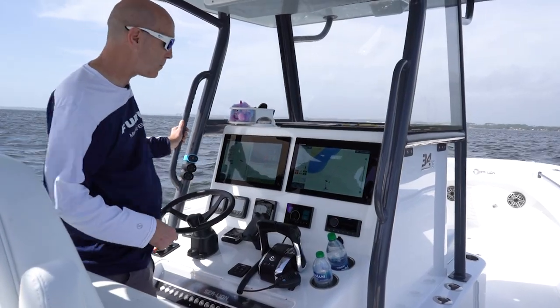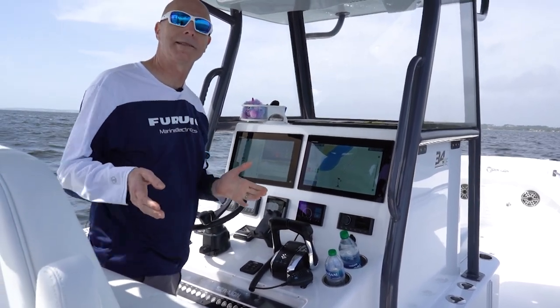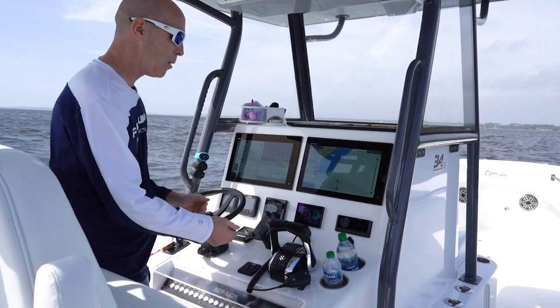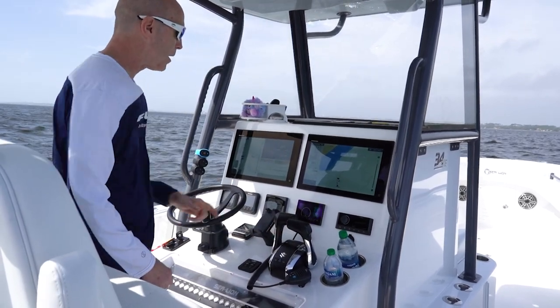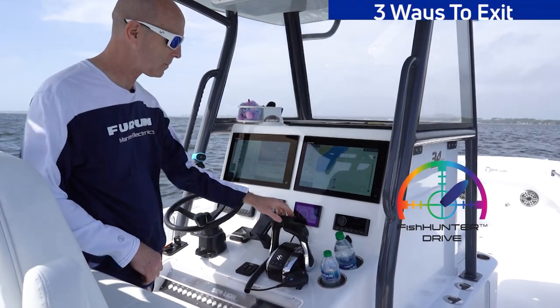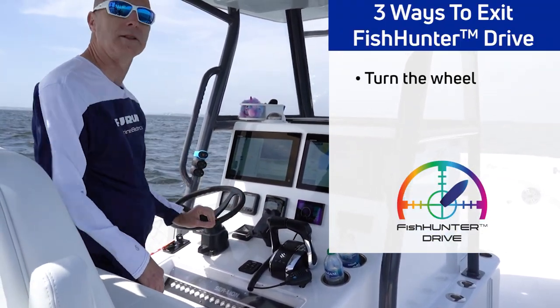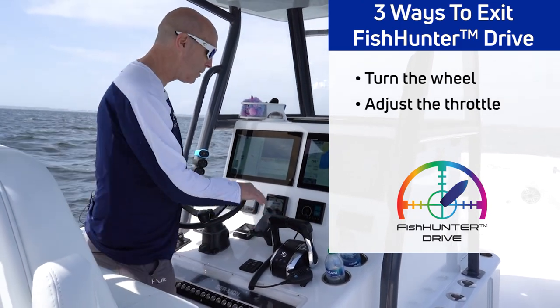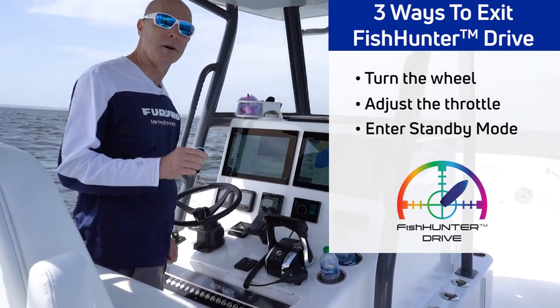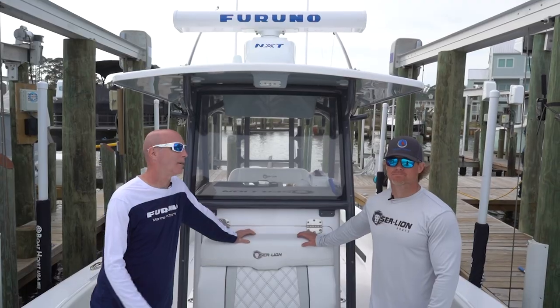There's another way too. Say there's a boat coming — we've been out here fishing for 20 minutes, there's always going to be a boat coming. We can simply tap the throttle and immediately we've deactivated Sabiki Lock mode. So there are multiple ways to keep you safe: turning the wheel, adjusting the throttle, or simply hitting the standby button on the NavPilot 300 will get you out of any one of these autopilot modes.